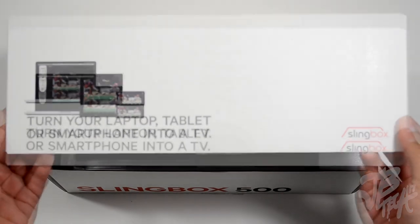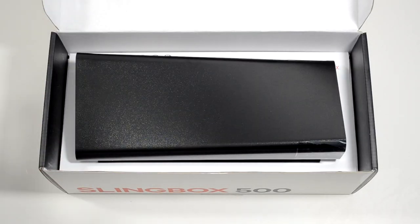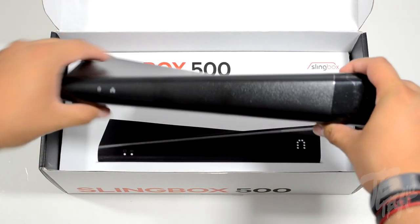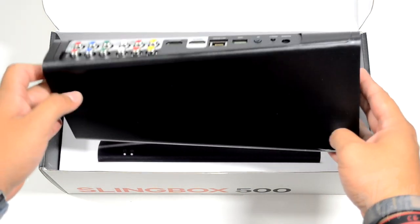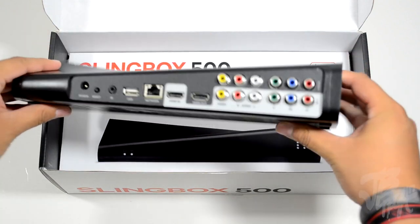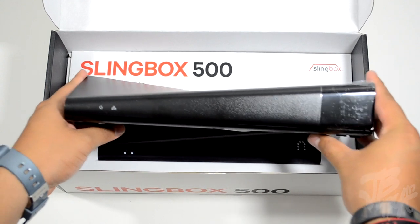First, we're presented with the Slingbox 500, which has a very unique design that I think looks quite nice. It has a sort of curve to it, which I think will look great in your entertainment system with all your other equipment — something different than your standard square box DVR and things like that.